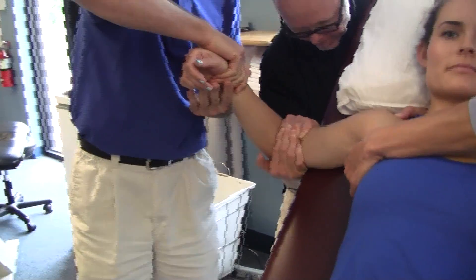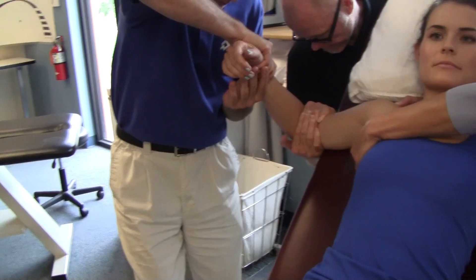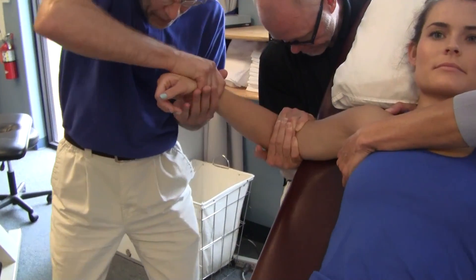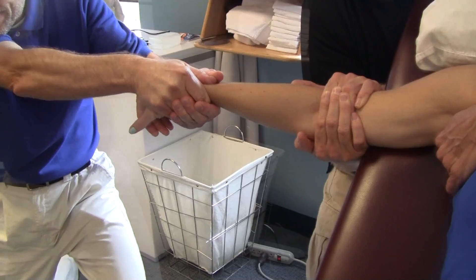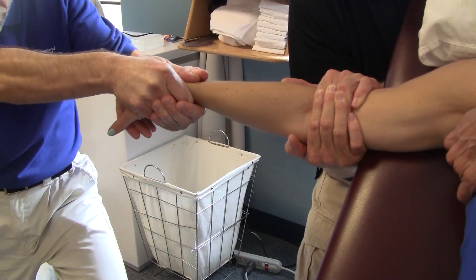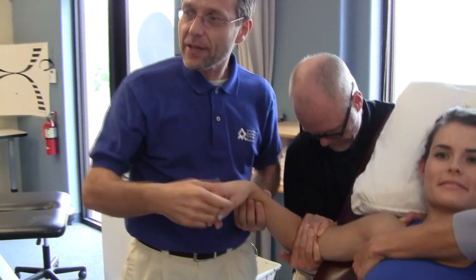And you bring it back. You can do this technique several times. Stay shy of the full extension, then come back. You can retest and feel the pain. Easy, easy for the clinic — very successful in the clinic. Van de Boning Technique.